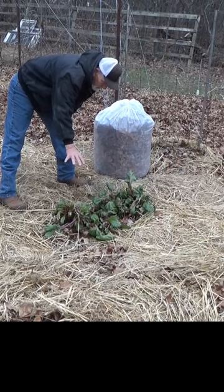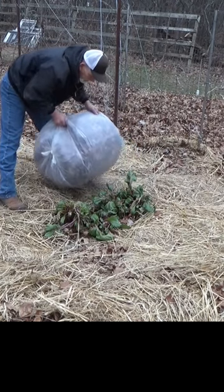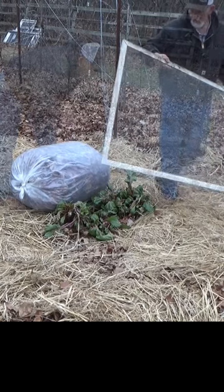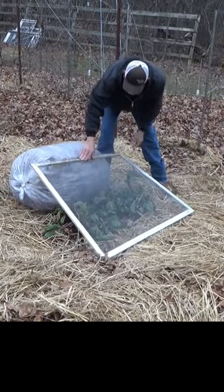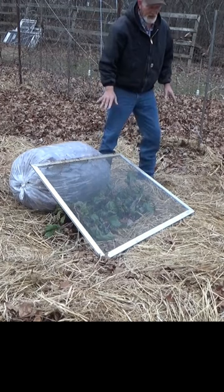For this little patch of beets that's been growing for almost a year, I'm going to do a little lean-to. We'll just take our leaves on the north side. I'm going to use this old screen to keep it up off the ground, and then we're going to take and cover this with hay.